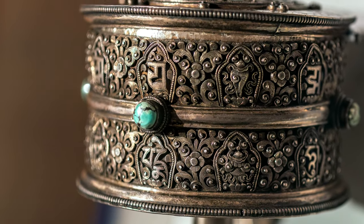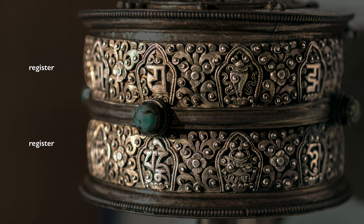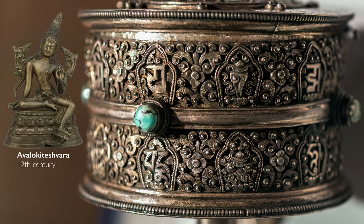Enlightenment means breaking the cycle of death and rebirth, what is known in Buddhism as samsara. These two registers of mantras, written in two different scripts, are the same mantra: Om Mani Padme Hum, which directly relates to the Bodhisattva Avalokiteshvara, the embodiment of compassion and a very popular deity in Tibetan Buddhist culture.